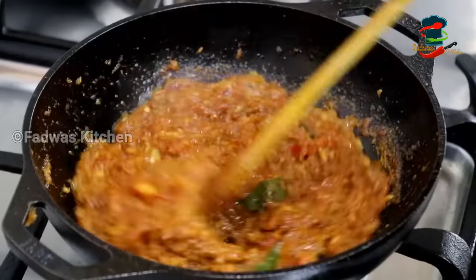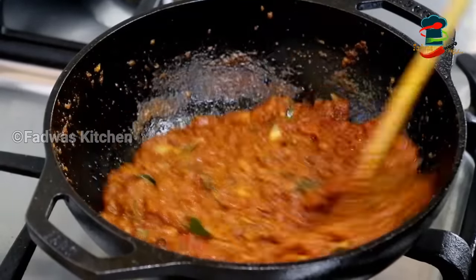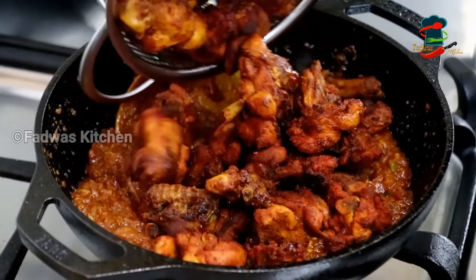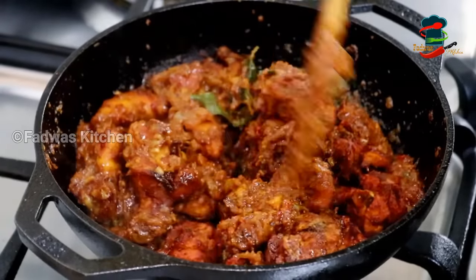Add 2 tablespoons of masala powder and mix in. There is also a lot of masala in the pan. In the pan, you can add 1 tablespoon. The masala is made in the pan. We will fry the chicken in the pan. You can add the chicken — add 2 pieces in the pan.